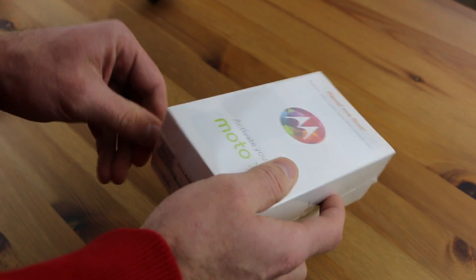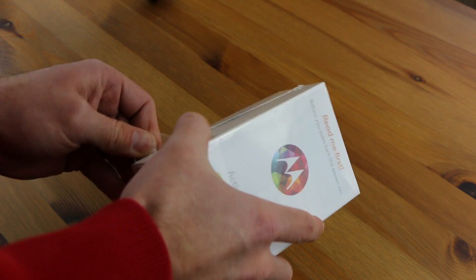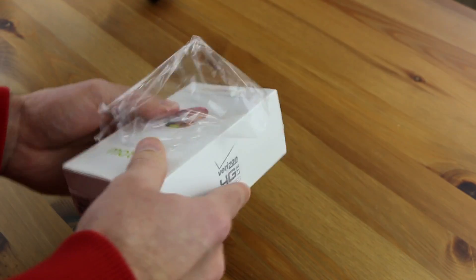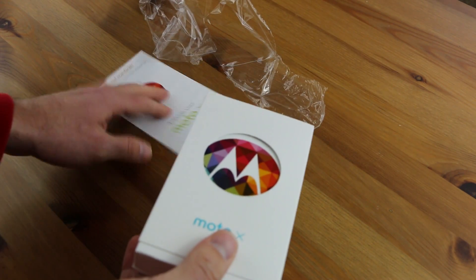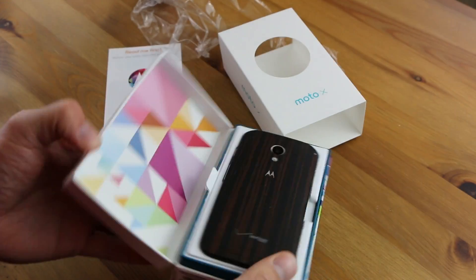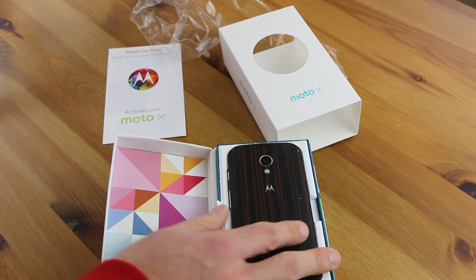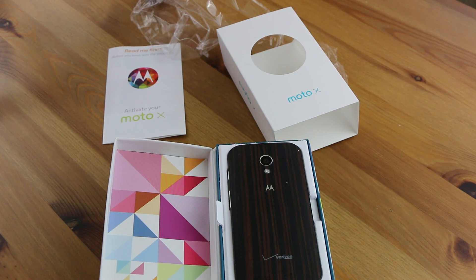Some of the videos I've watched before have shown a wood M around the Moto X, but I do not see that right now. I'm just now opening it up. So I got it open. There's some Moto X literature and then you just slide it off. Open it up and there you have the ebony version of the Motorola Moto X. So let's go ahead and take the phone out of the box and see what's all included.